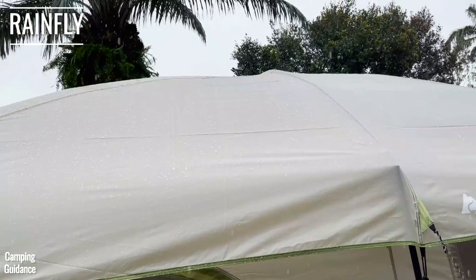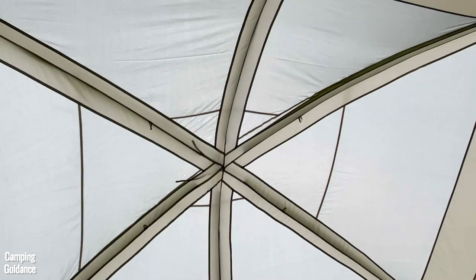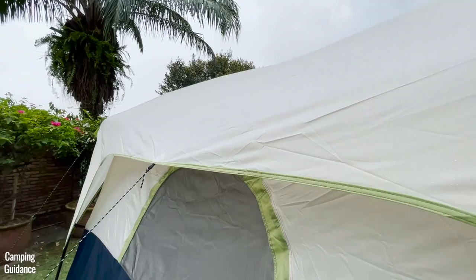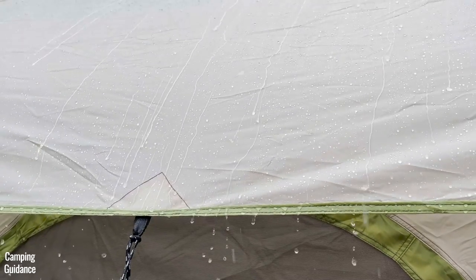The rainfly only partially covers the Ozark Trail 10-person tent, which is to prevent water from seeping in through the ceiling mesh. Because the roof of this tent is curved, water doesn't collect at the top and instead drips down.